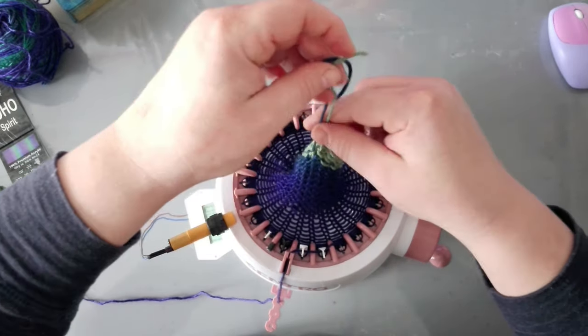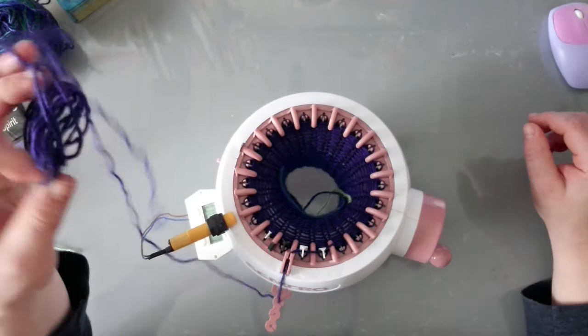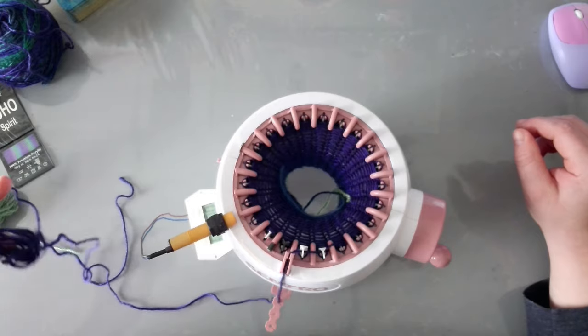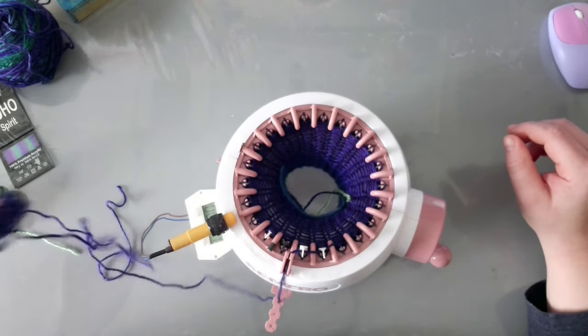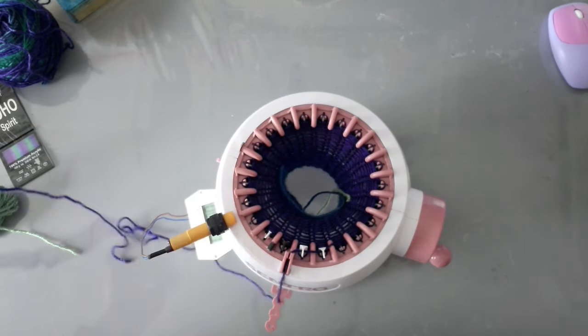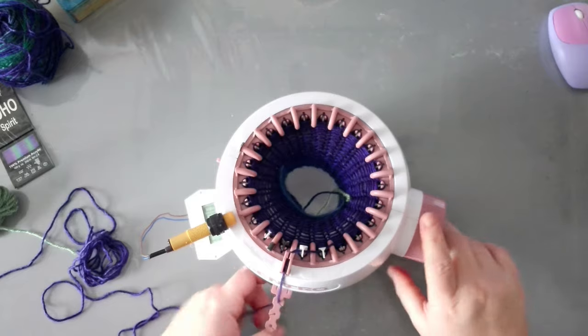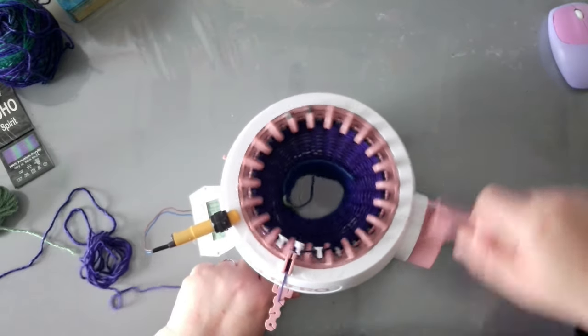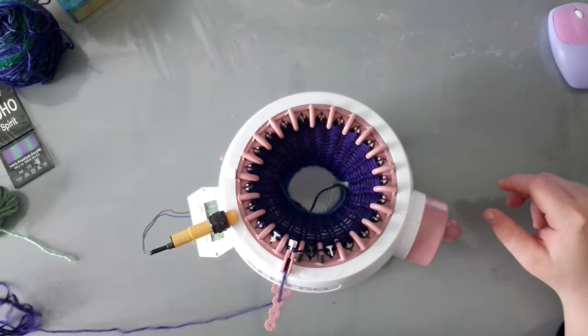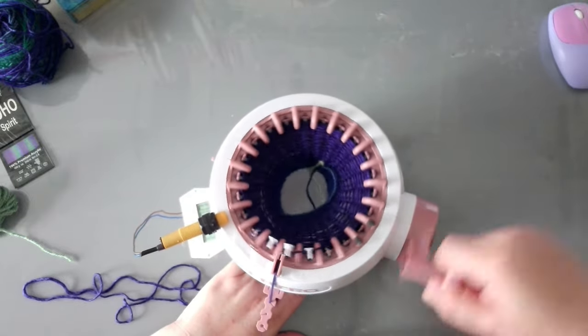I'm at 20 rows now. I'm just debating if I wanted to use what I have left of this, although this might bring me to way more than 25. Let's do 25 — I guess I don't like to waste yarn, so let's do 25.